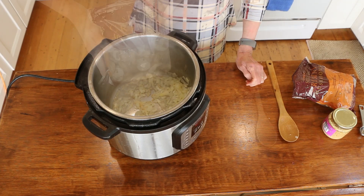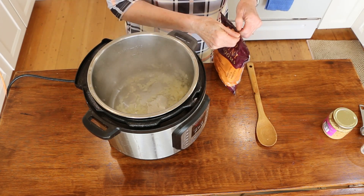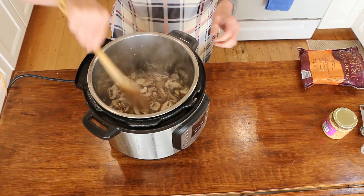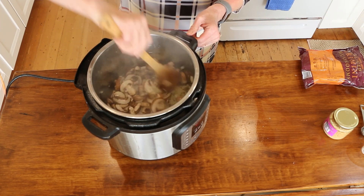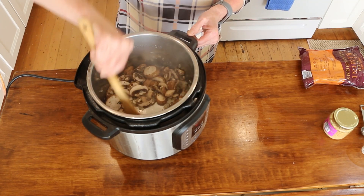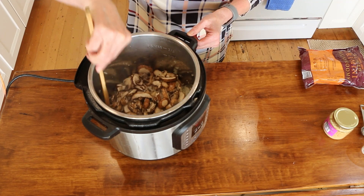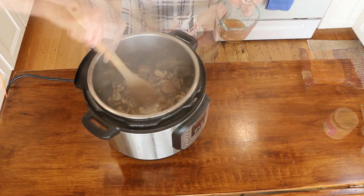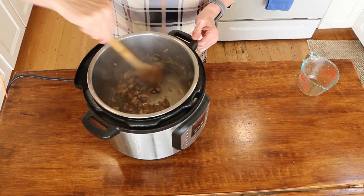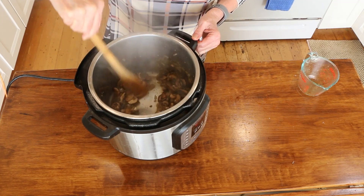Now add a 10-ounce bag of sliced cremini mushrooms — you can slice your own to save money. Sauté these for three to four minutes, stirring frequently; they'll release moisture so don't add too much water. Then add about a quarter cup of veggie broth to deglaze the bottom — that's where a lot of flavor is. You can use white wine here; I'm using broth since I don't have any wine.